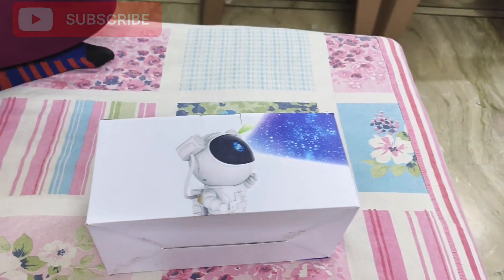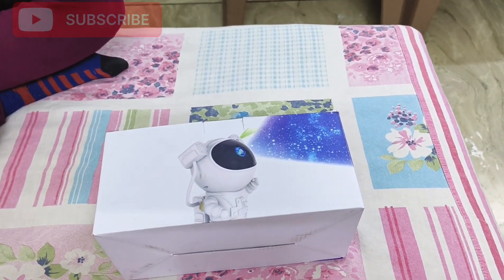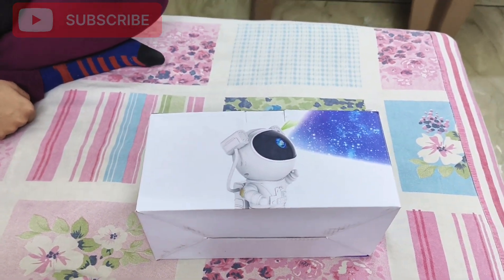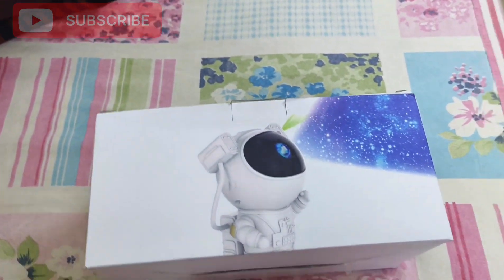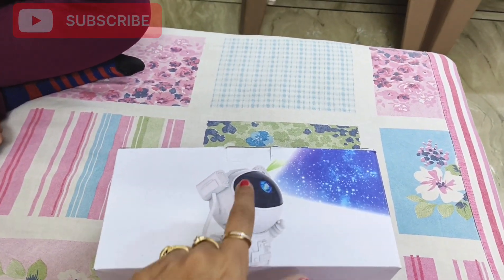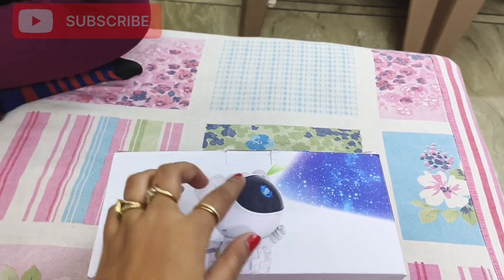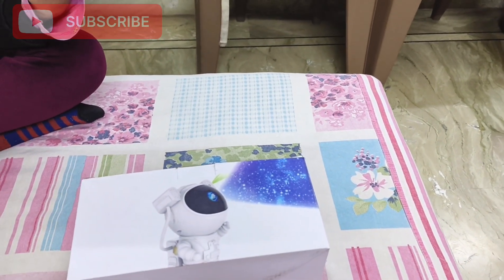Let me show you the back camera. Friends, this product is called the Astronaut Star Projector, or Astronaut Galaxy Projector. You can see it is a cute robot, and the projection comes from its eyes — from the space and galaxies. It will fill the entire room.